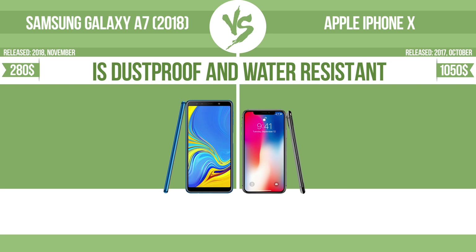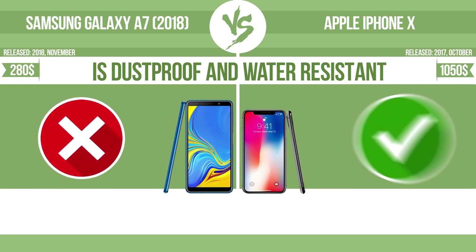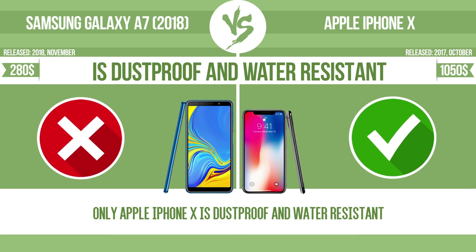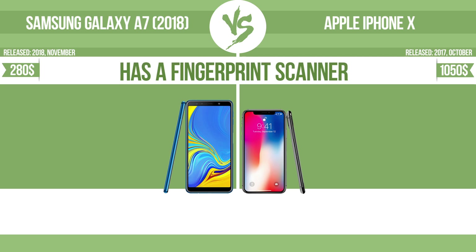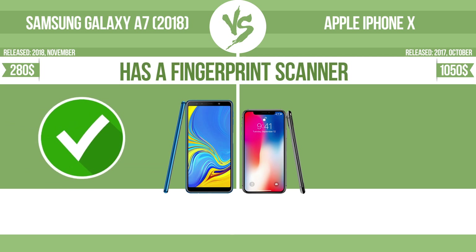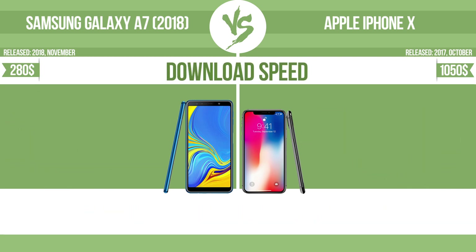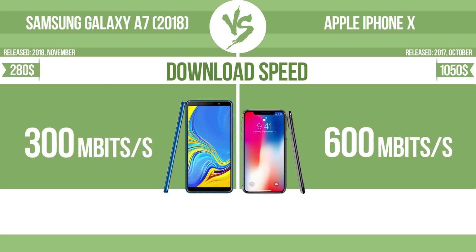Is dustproof and water resistant? Dustproof and water resistant at a depth equal to or greater than 1 meter. Has a fingerprint scanner. The device has a fingerprint scanner, which identifies the user. Download speed.